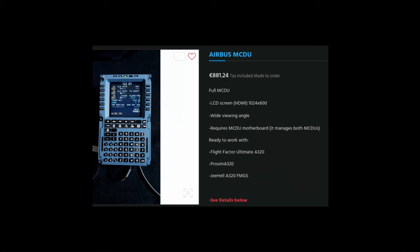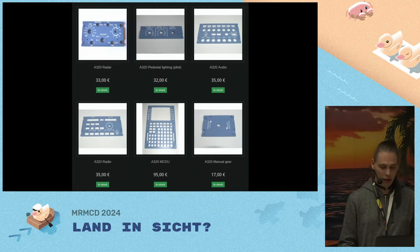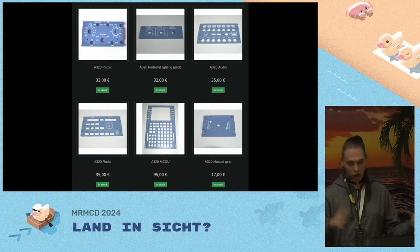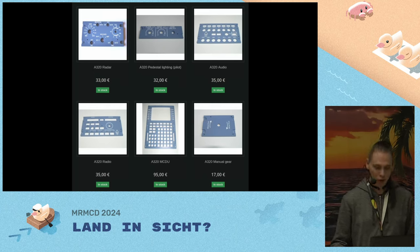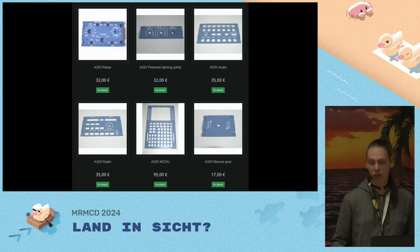How about buying individual parts and building the panels ourselves? This is an example from Hispa Panels, a Spanish manufacturer — they still cost a lot. For the price of one panel cover plate, I can build a functional panel with a custom PCB, 3D-printed front plate, and sticker decals. Just out of curiosity I summed it up — I knew it was expensive, but I didn't expect that. Just the pedestal — the part between the pilot and co-pilot where the thrust levers and flaps controls are — just the front panels, no electronics, nothing working, costs over 700 bucks.